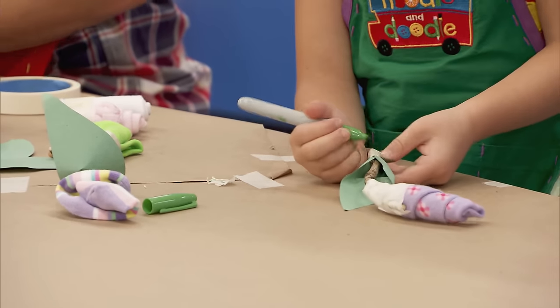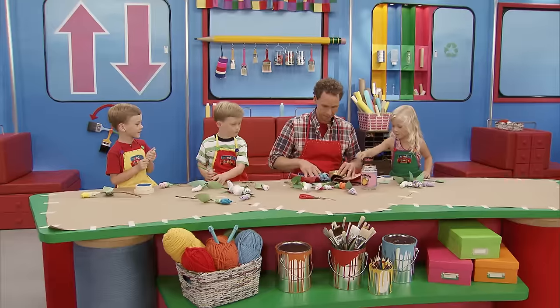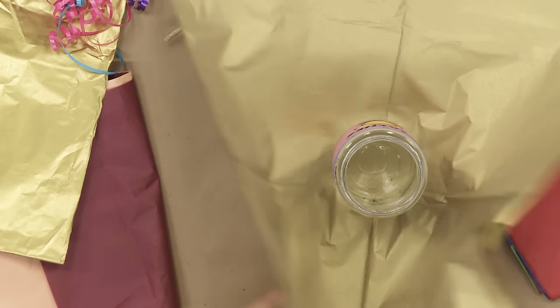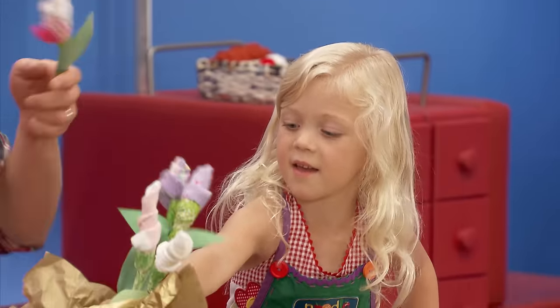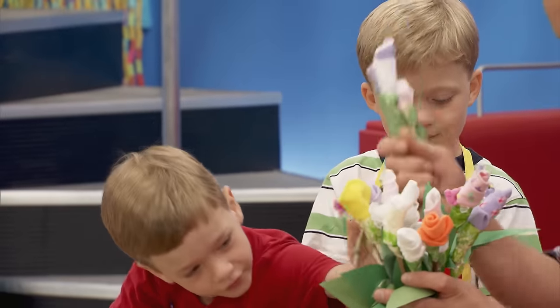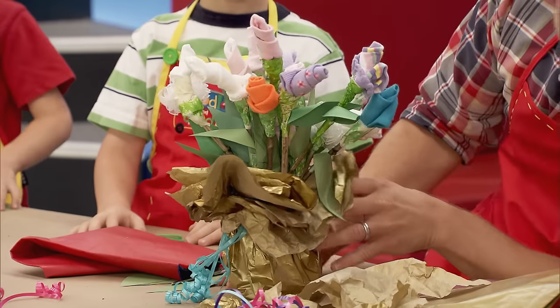And then we'll come back and we'll color in the tape green. Now I think we're ready to put them into our vase, which we're going to decorate. I especially like the gold. The gold it is — put it right in the middle. And then I'm going to use some ribbon. Put your flowers into the vase. They look beautiful! I think your older sister is going to love them.